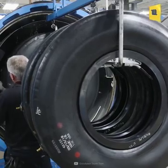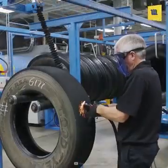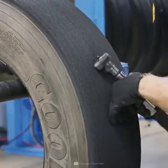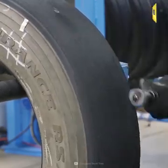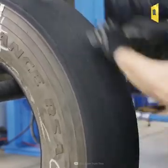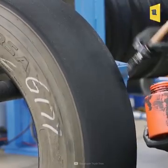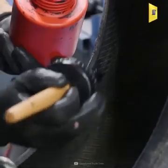After the repair, the tire is vulcanized in a vulcanizer or curing chamber. Bead repairs are also performed.